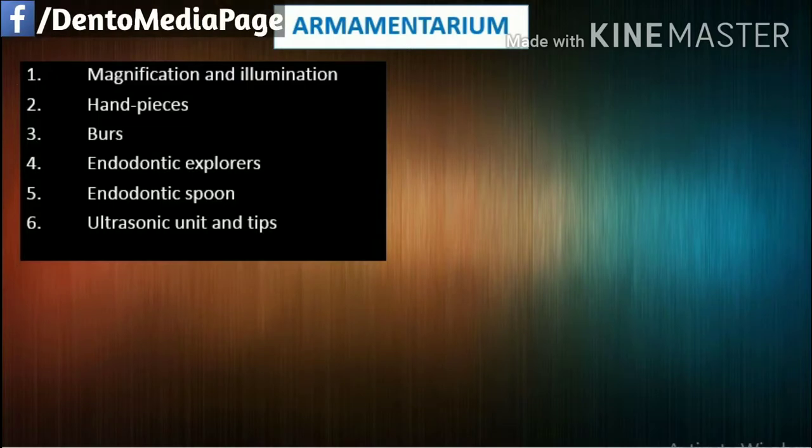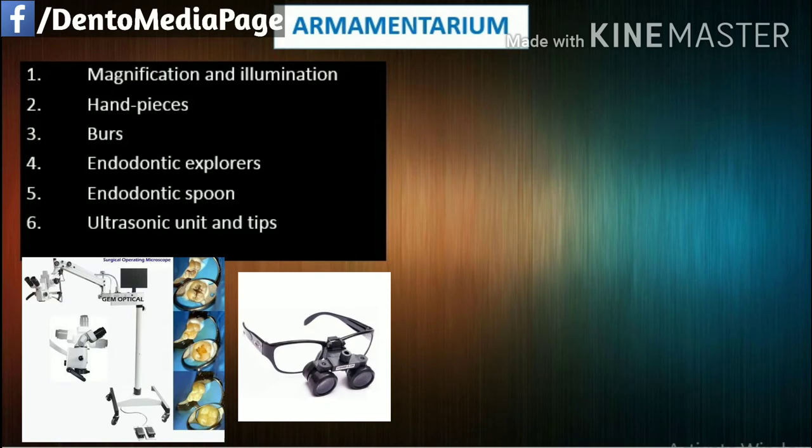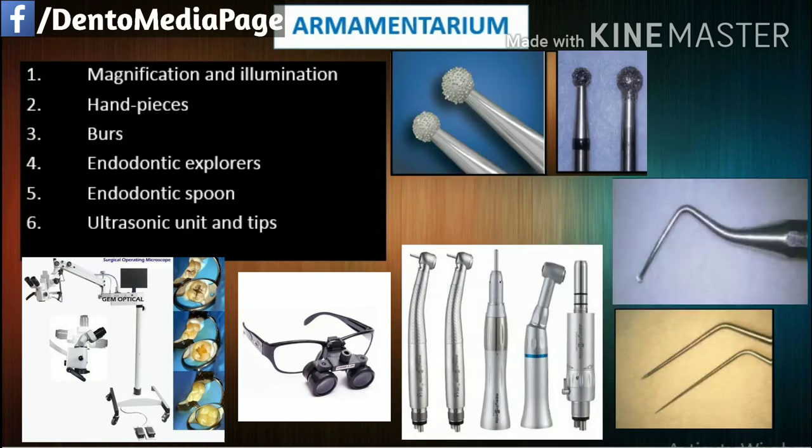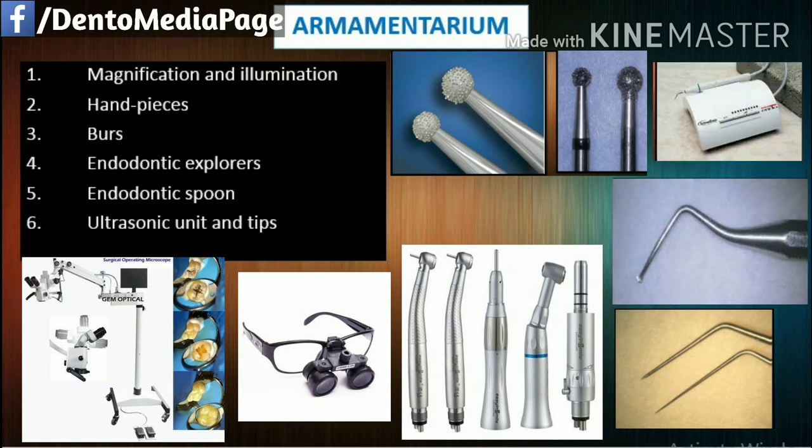The preparation of an access cavity requires the following equipment: magnification and illumination, handpieces, burrs, endodontic explorers, endodontic spoon, and ultrasonic unit and tips.